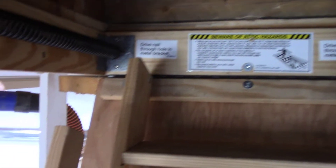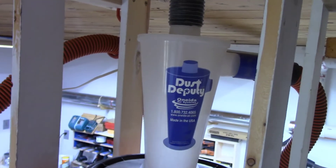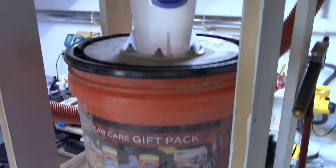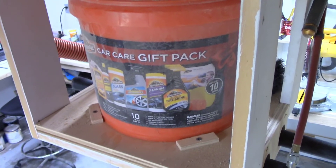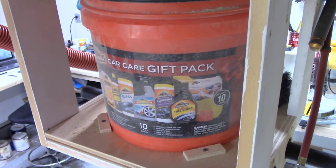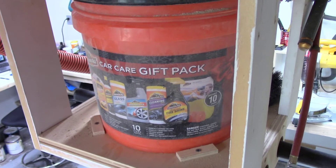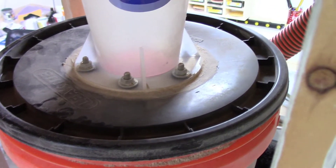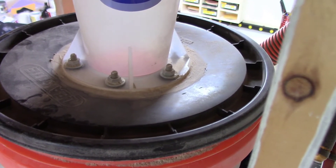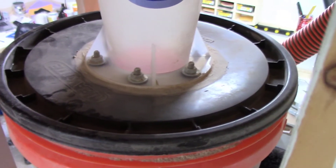Coming down the stairs from the attic, right next to it, I have a Dust Deputy Cyclone which is connected to the lid of a two and a half gallon bucket. This was a car wash kit that I bought at Walmart — the car wash kit was cheaper than just buying a two and a half gallon bucket by itself. You can see that I have the Dust Deputy bolted to that lid with quarter-twenty bolts and washers and lock nuts.